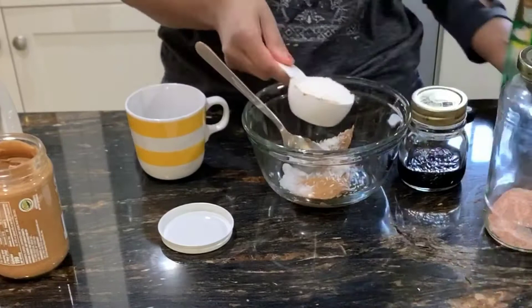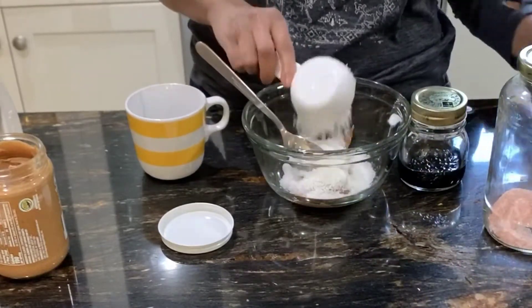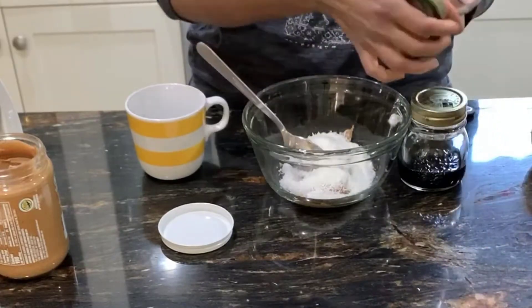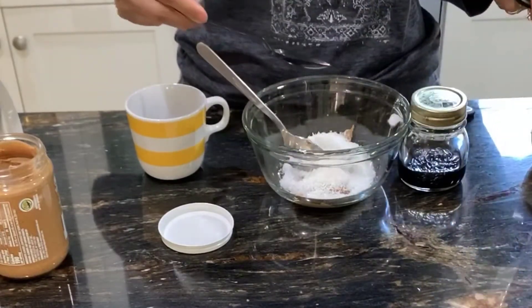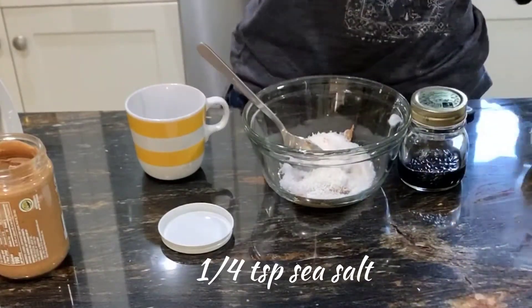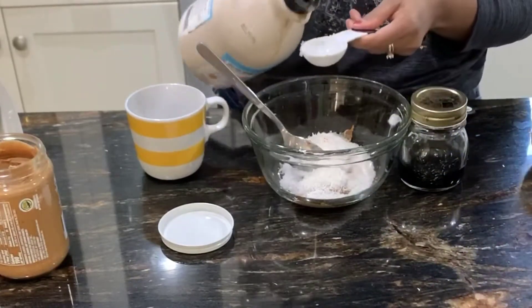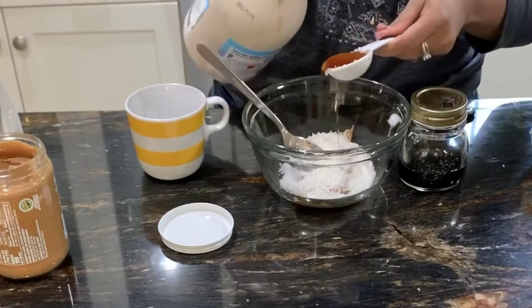I like the Let's Do Organic brand. Then we'll add a little bit of sea salt — a quarter teaspoon. I always like to add salt to all sweet recipes because it just makes it additionally flavorful.